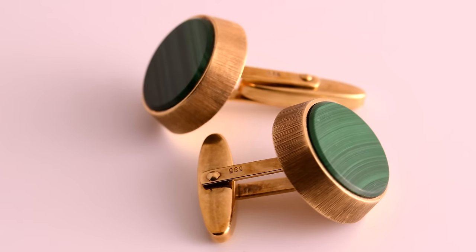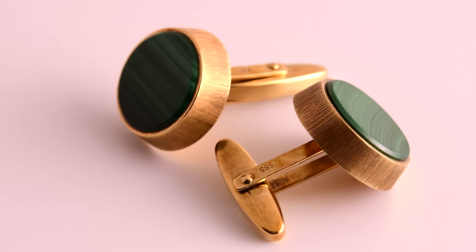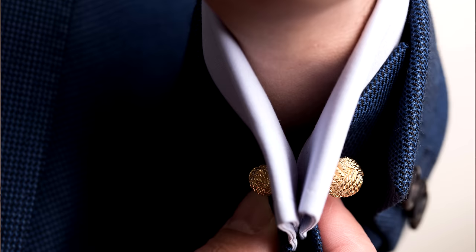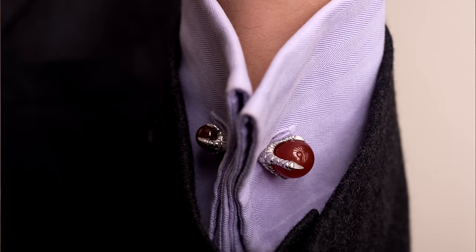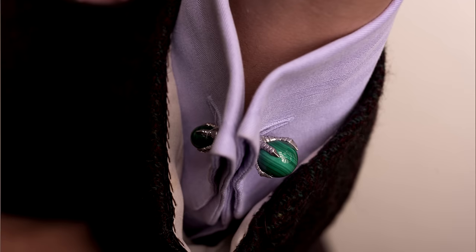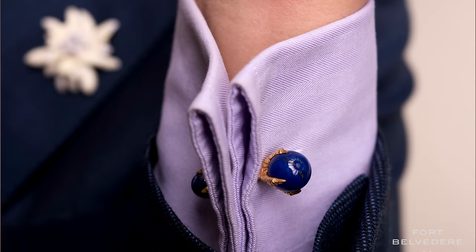First of all, let's talk about the T-bar clip, which is the most popular mechanism out there today. Probably 95% of all cufflinks use it, but it's not because it's the most elegant — it's simply because it's the cheapest and least expensive to produce. The only reason we wear cufflinks is because we want to look good, and cufflinks represent the elegance and style of our outfit and personality. Therefore, I'm not a big fan of those, and although they are easy to put on, they are not something you should really invest in if you have other choices.